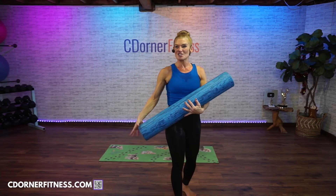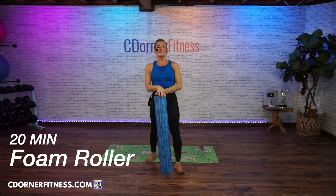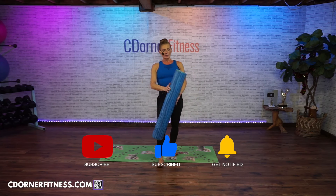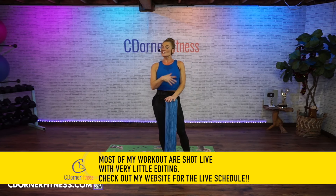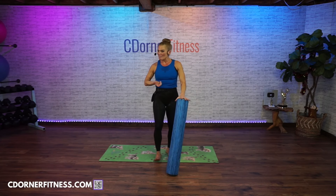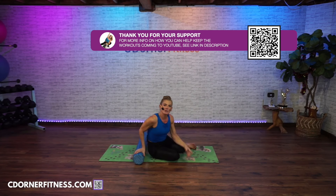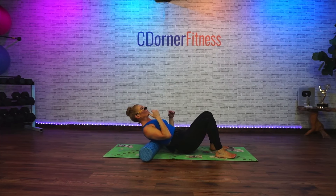Hey everybody, I am Chris and we are doing a foam rolling workout today — not a workout, okay, this feels fantastic. If you don't have a foam roller, there is a link to my Amazon store in the description where this one is listed. I really like this one because of the length of it. If you have a shorter one, that's fine. We're just gonna get right into it today. I do recommend that you're a little bit warm before you do this.